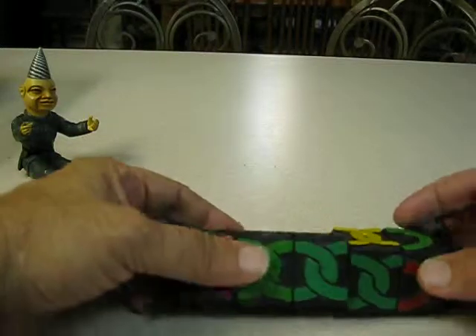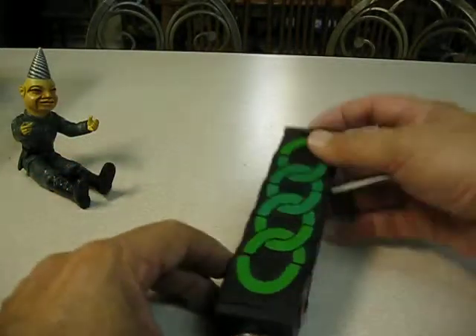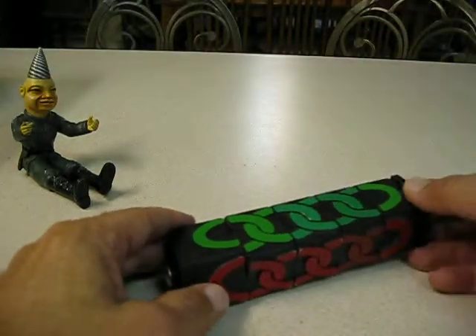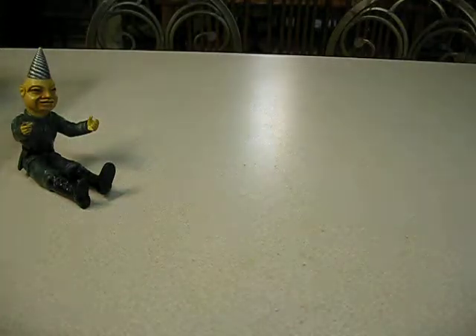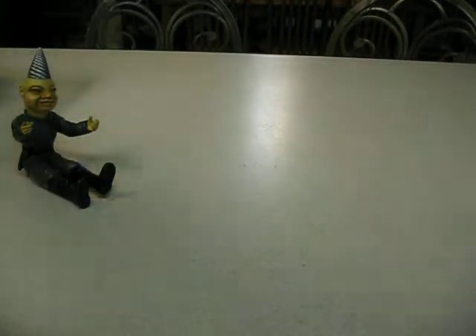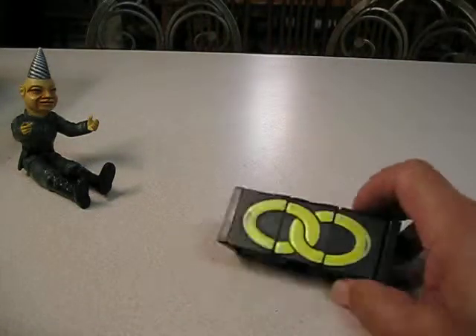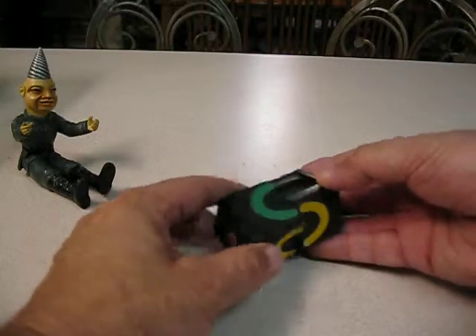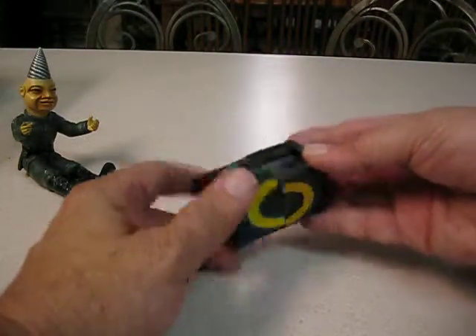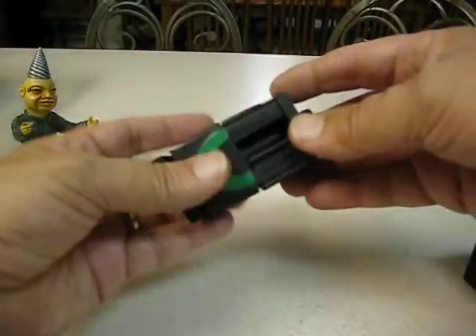Elongated missing link — just added an extra link in there. I can add one, and then I can take some away. Here's one where I took one link away, and here's one where I took two links away. Hard to solve — you can see I haven't even solved it yet, I messed it up.